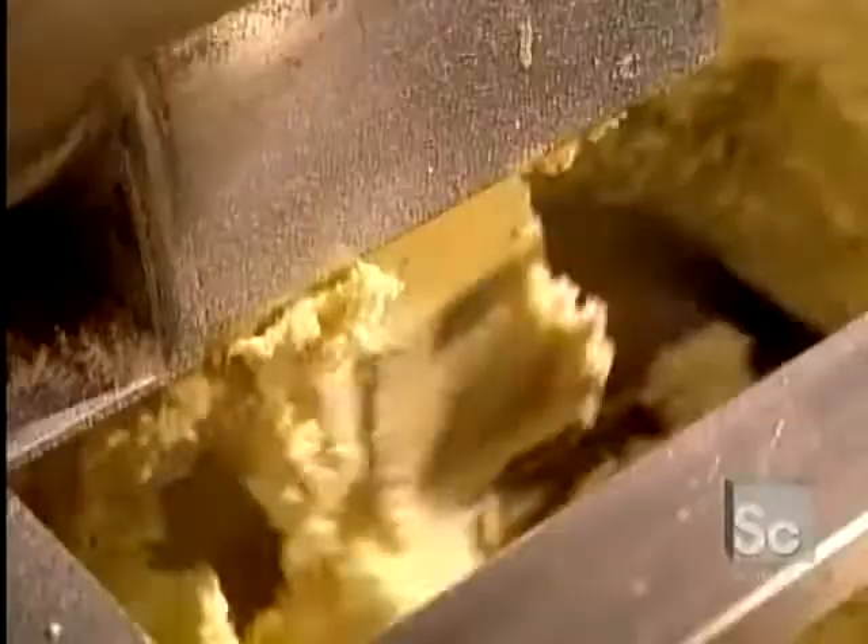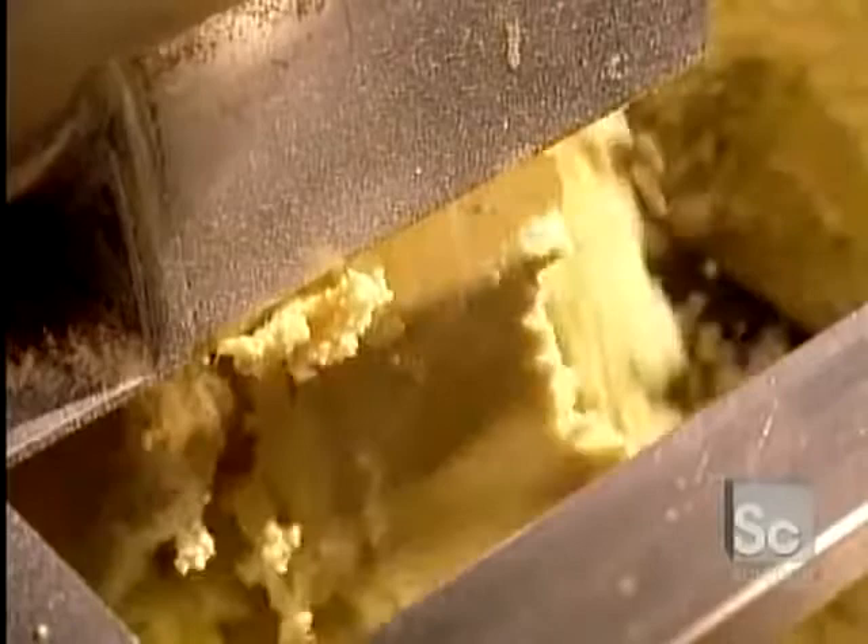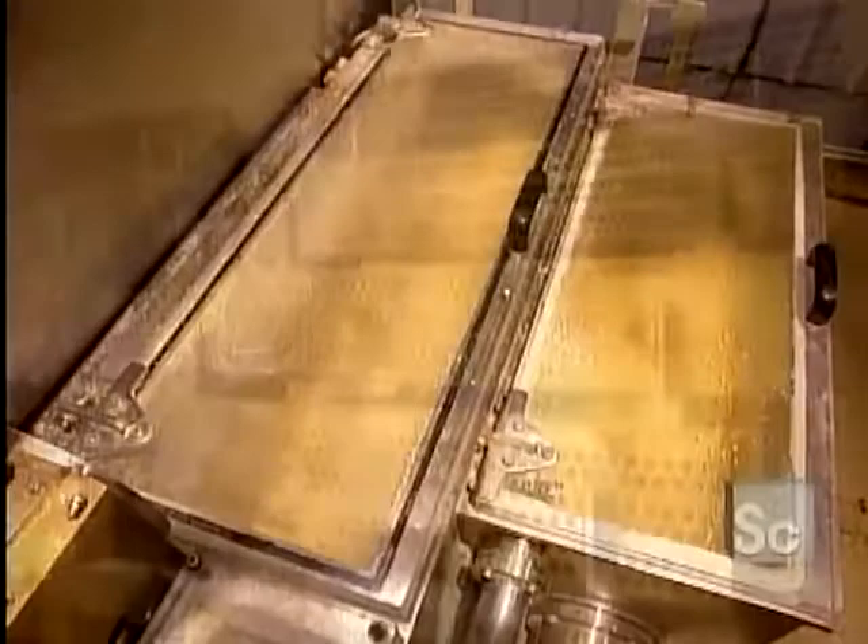The dough is extracted from the pre-mixer and falls into a first blade mixer open to the air. Then the dough goes into a vacuum blade mixer. The mix is now ready to go through the brass molds.